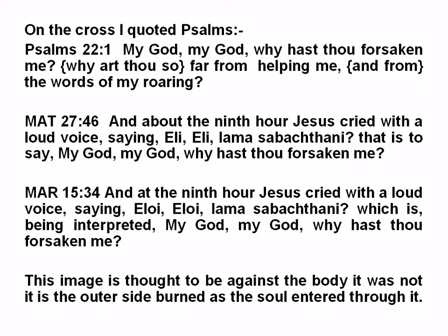The image was burnt into the outside of the cloth that was not touching the body — it is on the outside. On the cross, the Psalms were quoted: 'My God, my God, why hast thou forsaken me? Why art thou so far from helping me and from the words of my glory?' Matthew 27:46 and Mark 15:34 record this cry — one version in Hebrew, one in Aramaic, and 'lama sabachthani' is Greek. So it contains three languages. This image is thought to be against the body — it was not. It is the outer side, burned as the soul entered through it.